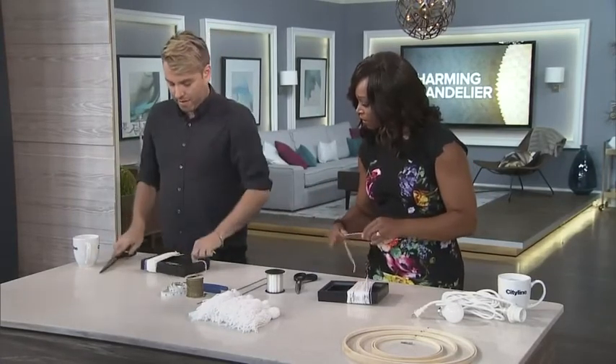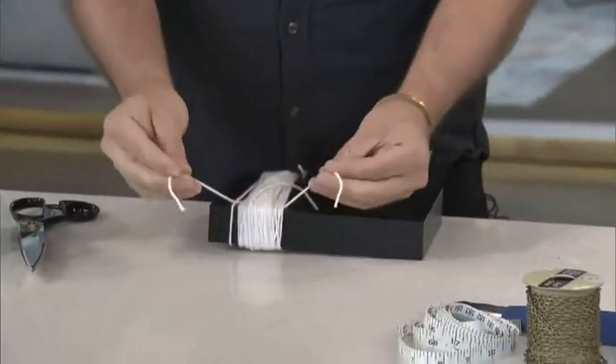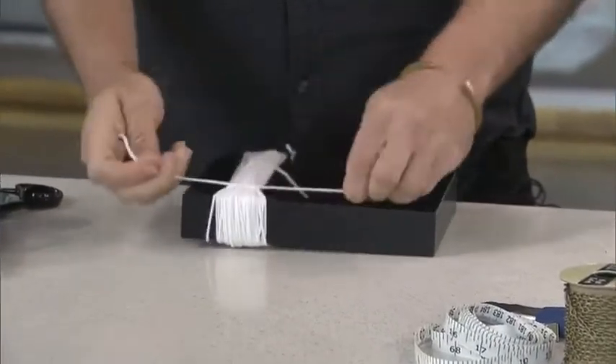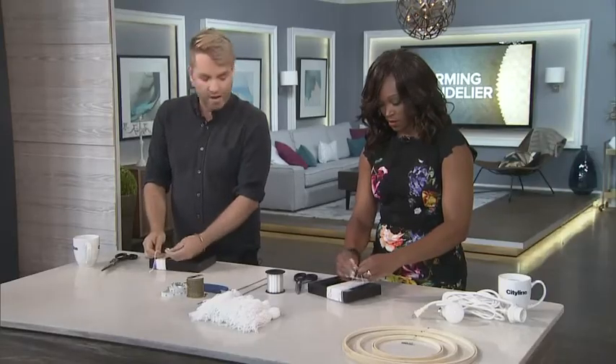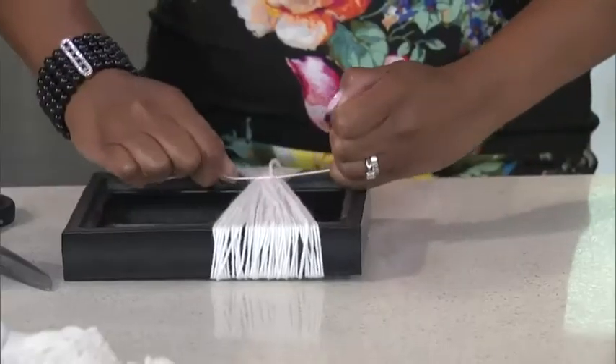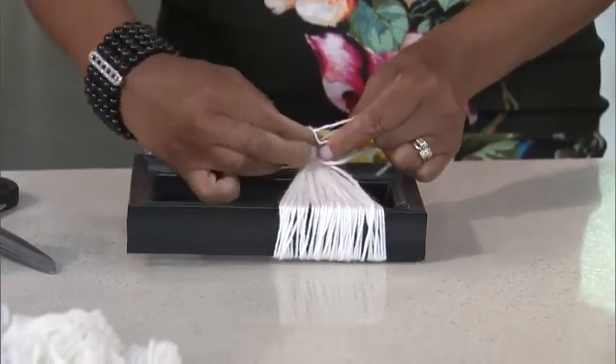Just take one piece of wool and slide it underneath — just on one side. Tie it off nice and tight, and that'll pull in your wider gap. Just do a double knot like that. I like this — it's better than fidget spinners because you actually make something at the end.